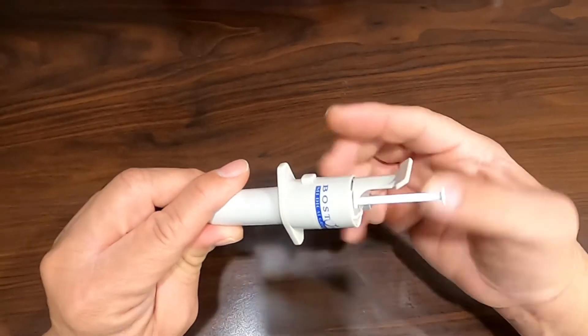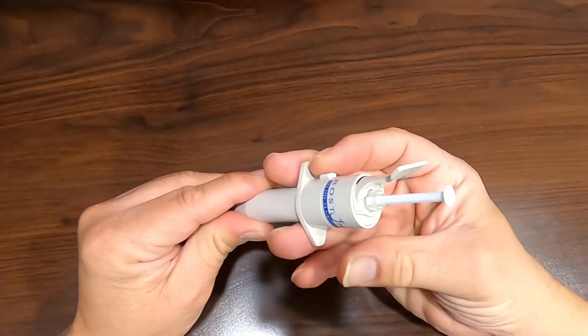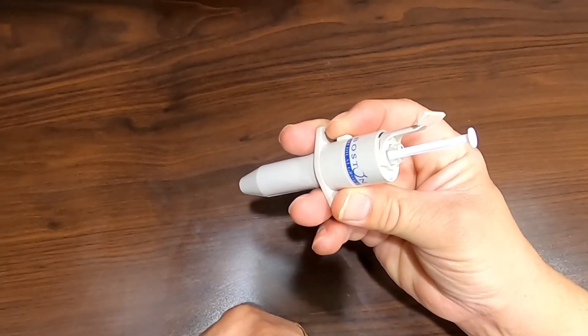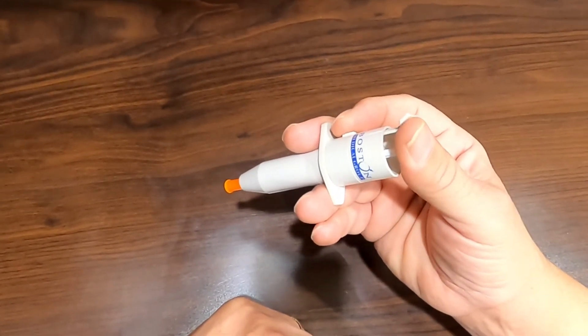The best way to hold the applicator is by placing it between your two middle fingers with your index finger on the button. Your thumb can rest on the opposite side. To apply the medication, simply press the button with your index finger and push straight down on the plunger until it stops.